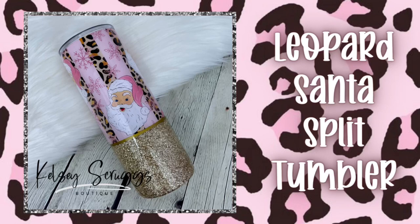Hey y'all, welcome back to my channel. Today's tutorial is on this leopard Santa split tumbler. Everything I used will be listed in the description box down below. Let's get started.